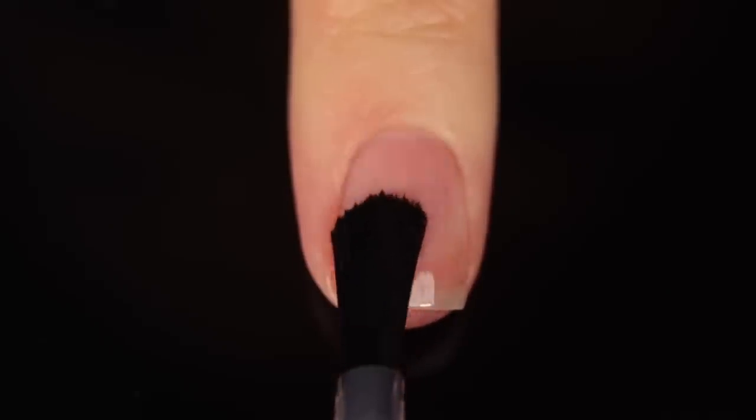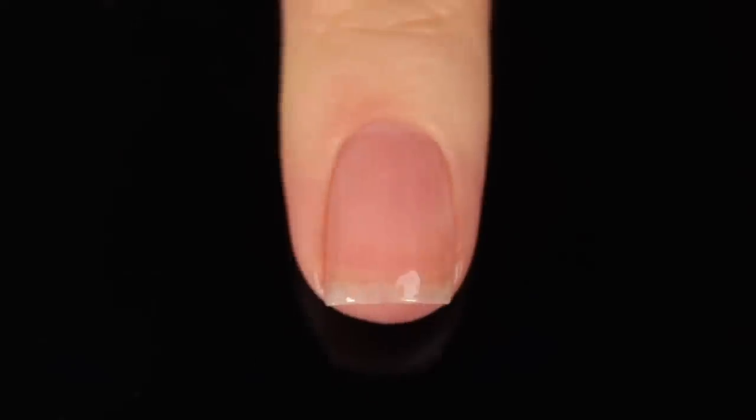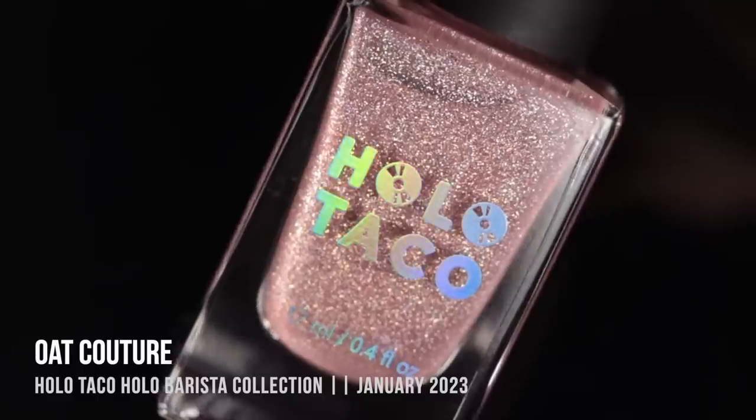As with all of my swatch and review videos, I am using base coat underneath all of my swatches just to protect my natural nail and prevent any staining. Today it's the Orly Bondur base coat. We'll go light to dark.